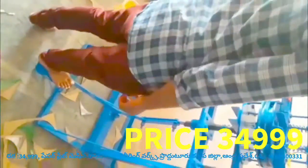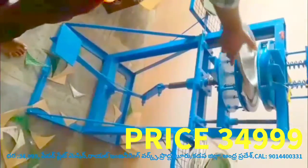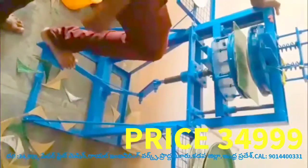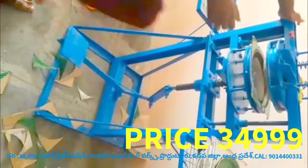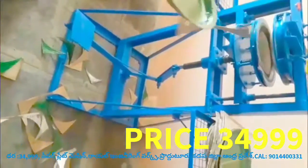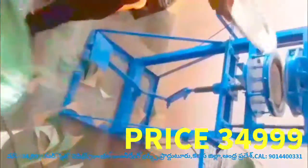Now, the sheet is placed on the leg. After the second step, the plate is placed on the leg. In this case, we will put a sheet on the sheet and put a sheet on the sheet.